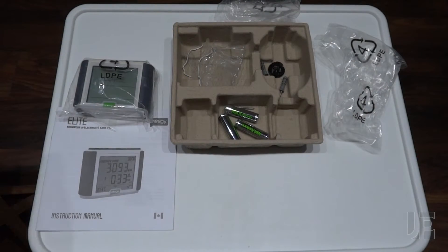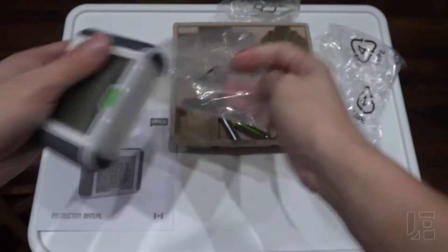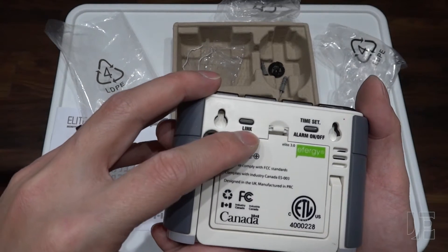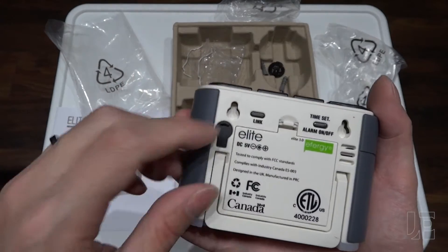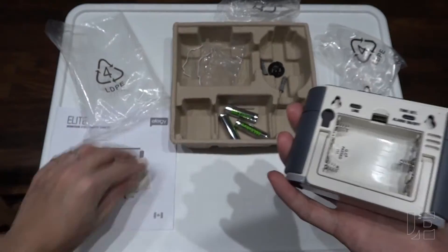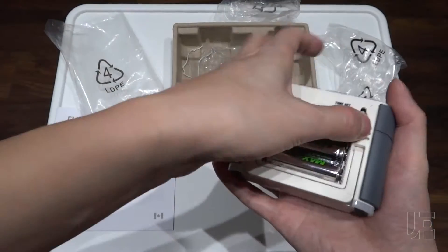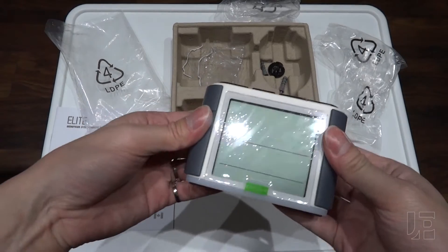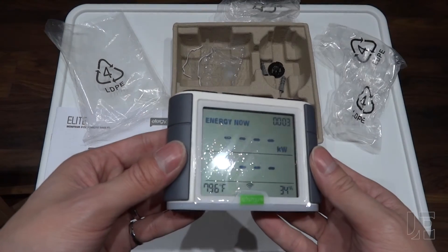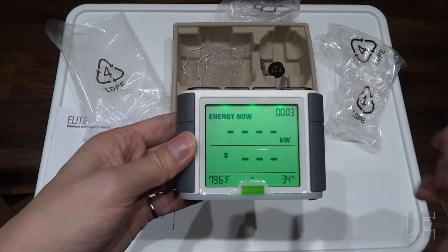Now that the wireless transmitter and the CTs have been set up in the panel, I'm going to set up the wireless receiver. At the back you have a link button to link to the transmitter, time and date set, alarm on and off, and an optional 5-volt DC adapter if you want to plug it in permanently. It runs on three AA batteries. Hold the link button for two seconds and it should start receiving a signal from the transmitter.